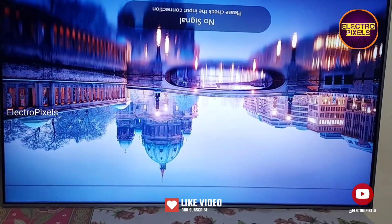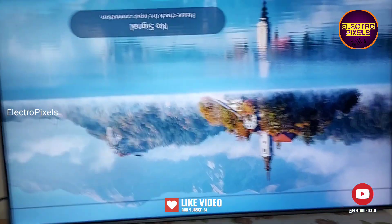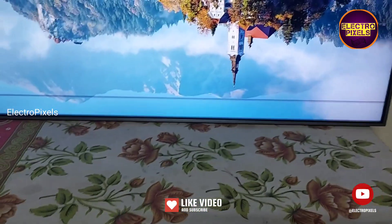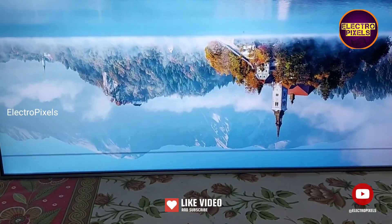So that's it, hope you like this video. See another video with another interesting topic. If you like our channel, please don't forget to like, share, subscribe, and press the bell icon for further notifications. Thank you for watching.